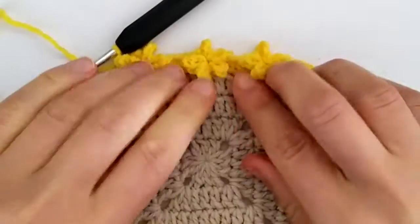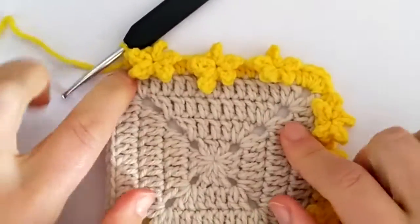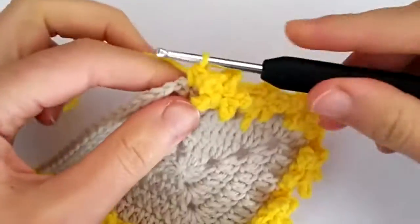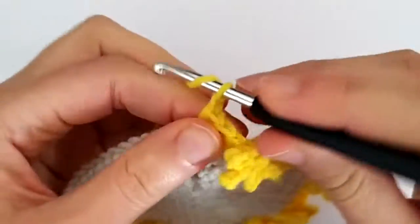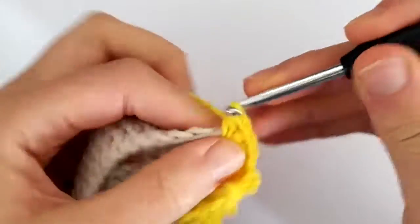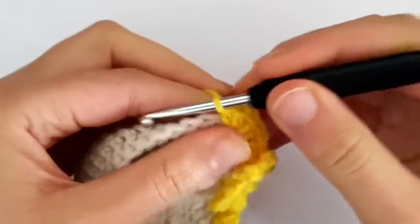All right, so now we're done with this side and we are ready to work another corner here — it's basically the same pattern all around. I hope you enjoyed this video and don't forget to check the written instructions with the photo tutorial on my blog; the link is in the description. See you in the next video!